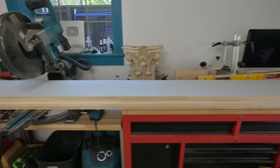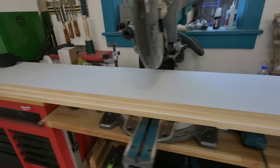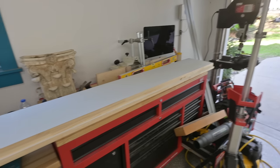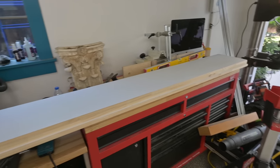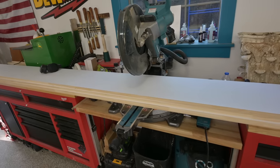I always say, who needs outfeed tables when you've got kids? They make good infeed tables too. I got all these ripped down now — took a blade off each one so they're ready to be edge glued. Since I'm making three of these 1x20s, I don't have enough clamps to keep all of them together, but I am going to use my bar clamps to help align them.